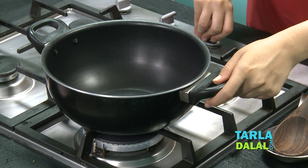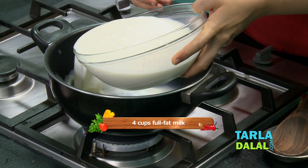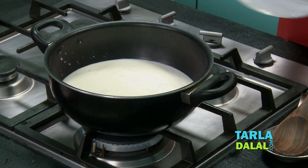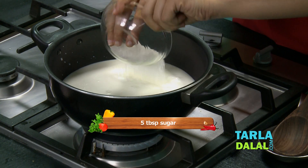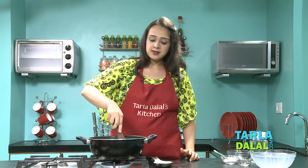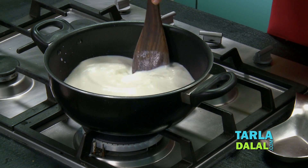I have taken a deep pan over here and in that we will take some full fat milk first and we will add the sugar. We will mix this well and allow it to cook for 5-7 minutes or till it comes to a slight boil.